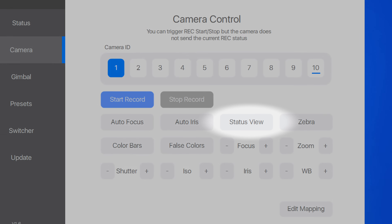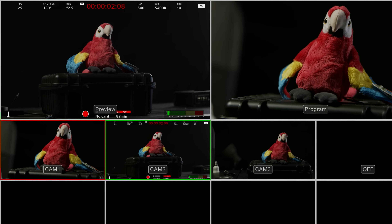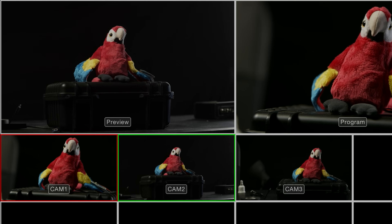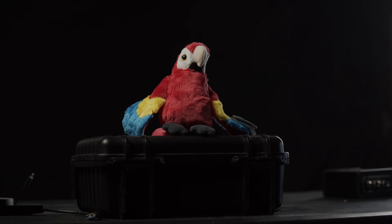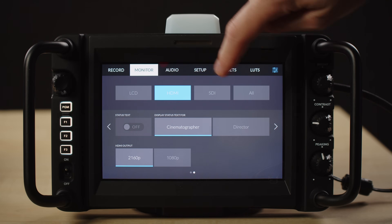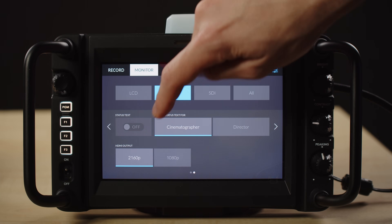You can bring up the status display remotely when the camera is on preview on the HDMI out to check settings remotely, the recording time left, etc. You can also bring up zebra and false colors remotely. Within the Blackmagic menu, you can specify if the HDMI output will be 4K or 1080p, and the same for the SDI output.